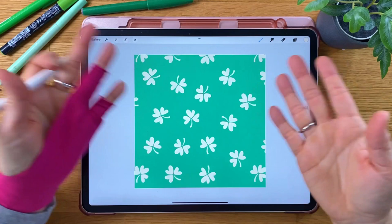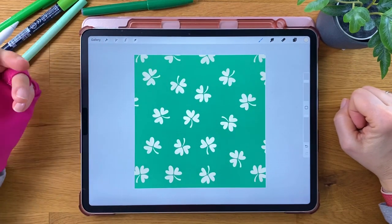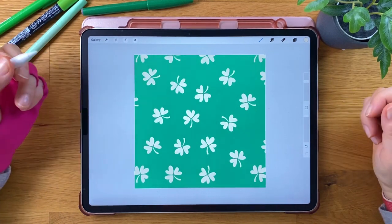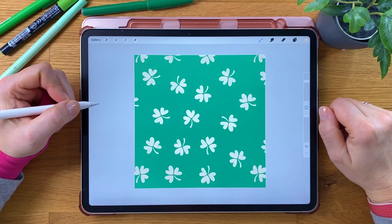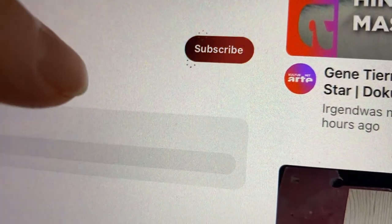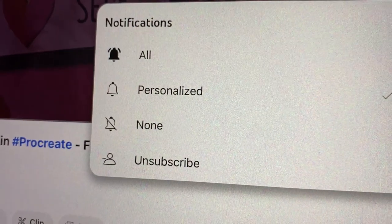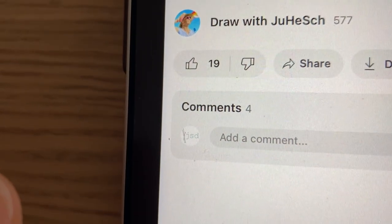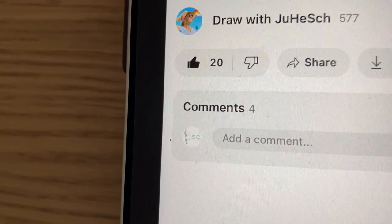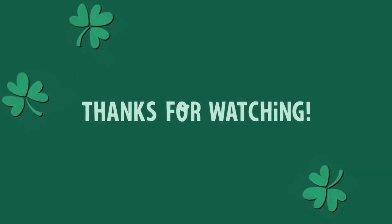I hope you'll give these brushes a try and create lots of St. Patrick's Day related art with them. Remember to share your work on social media and tag me too, so I can feature you in my stories. Make sure you subscribe to my channel and turn on the notification bell to not miss any of my future videos. Don't forget to like this video and share it with all your creative friends. Thanks for watching and I'll see you in my next video. Bye!